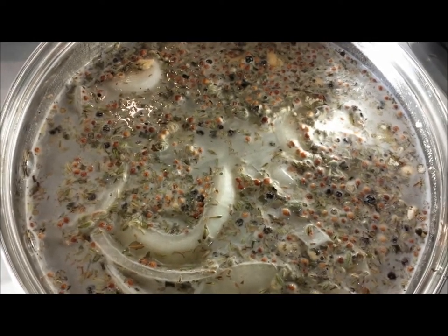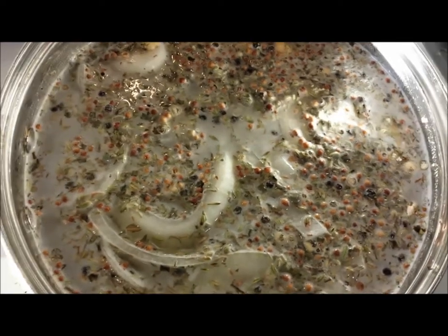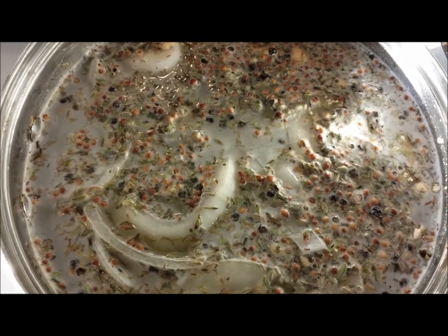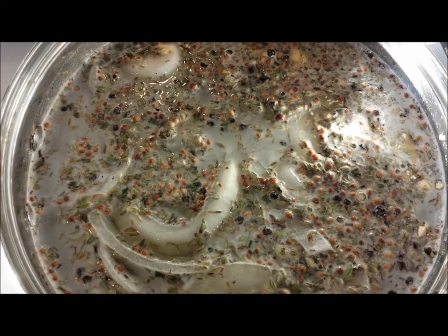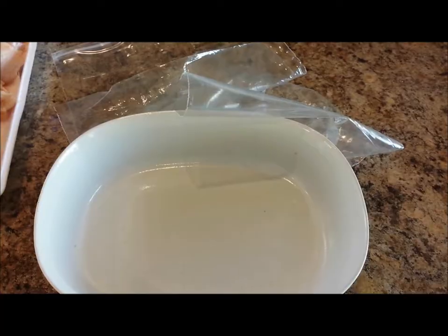I'm bringing the brine up to a boil to pull out the flavors of all the ingredients — the herbs, onions, and garlic. We want everything to come together, and boiling helps all those flavors release and meld.